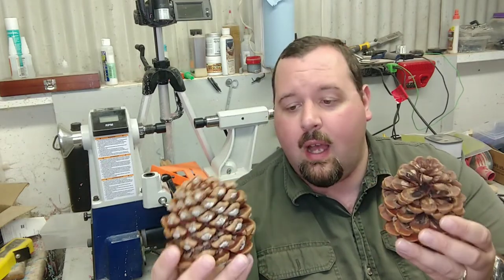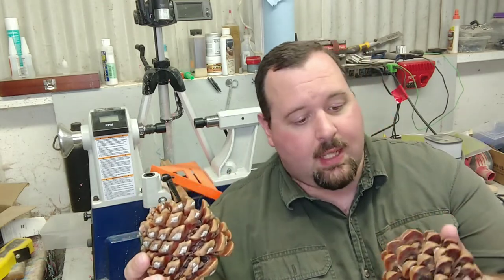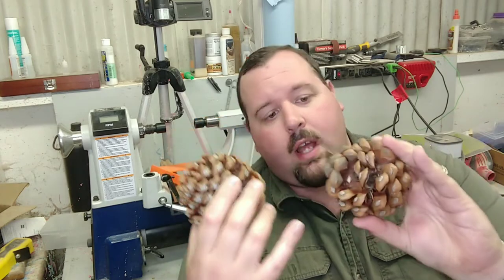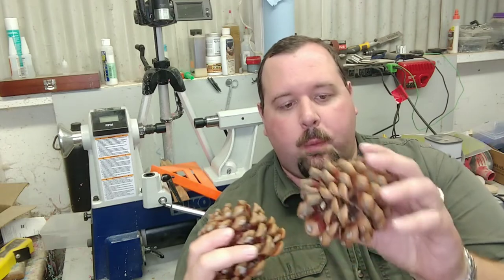They're even bigger now because as they've been drying out they've actually opened up more, which is a good thing because I'm able to get more of the pine nuts out. This one here — you can see the bottom is all flared upward. It was just as flat as this one when I first brought it home. So that's a good sign that they're still opening up.